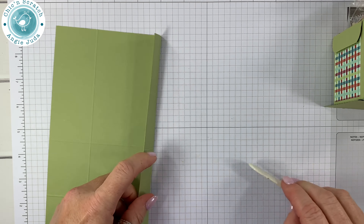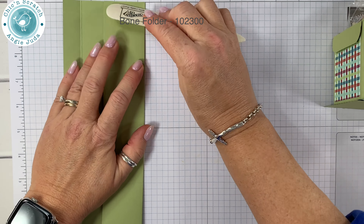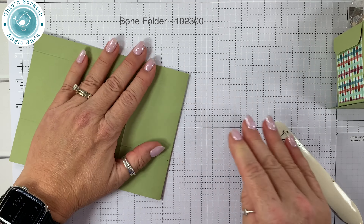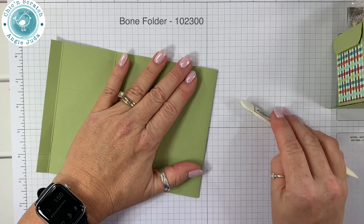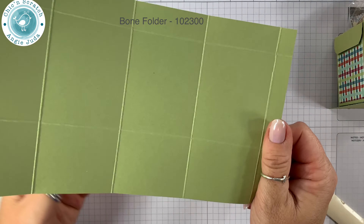Now we're going to fold on the score lines and burnish it with our bone folder. There will be a free PDF over on my website that has the template for this box.